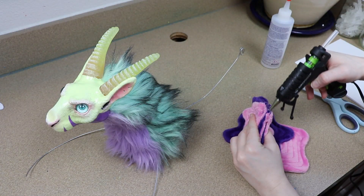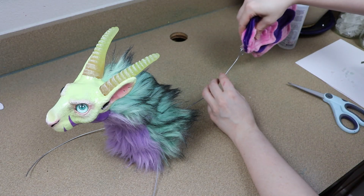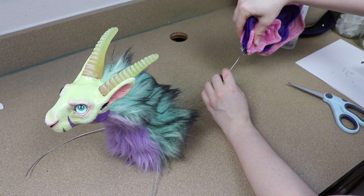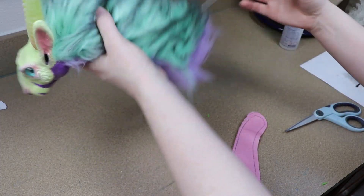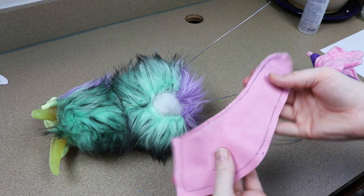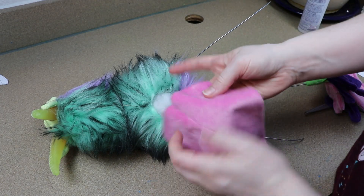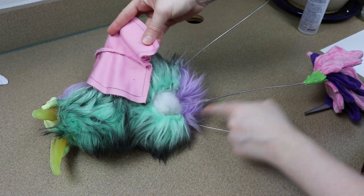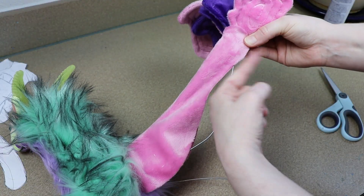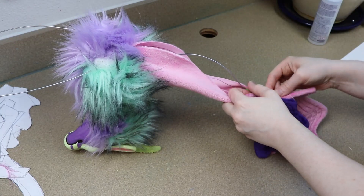Next, I'm going to start adding the tail to the wire frame, starting with adding the fins first. I'm going to glue them to the very end of the wire for the tail, and then take the fabric for the body of the tail and start sewing it around the base of the body — right where the goat portion ends, we're going to connect the tail and go all the way around. Once that's in place, I can take the other end of the tail and sew it to the fins, then start stuffing and closing everything up.